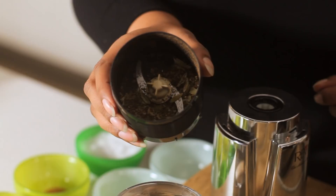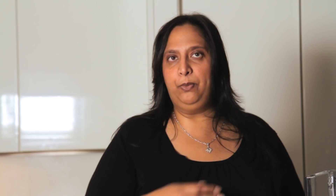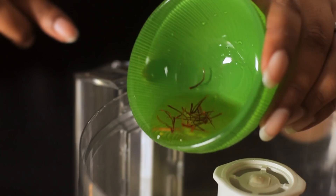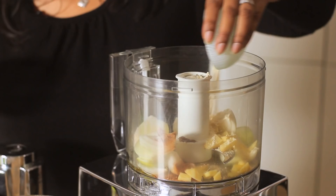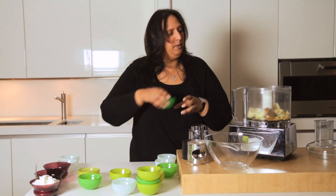Now that our whole spices are ground, we're going to move on to the food processor and put everything inside. So we have a couple of onions, some garlic, ginger, our ground spices, the chilli, the saffron which is soaked in water — just a few strands of saffron — a little bit of cooking oil, the chickpea flour, coriander, lemon juice as well. I'll put a pinch of salt and then taste it once we've blended it.